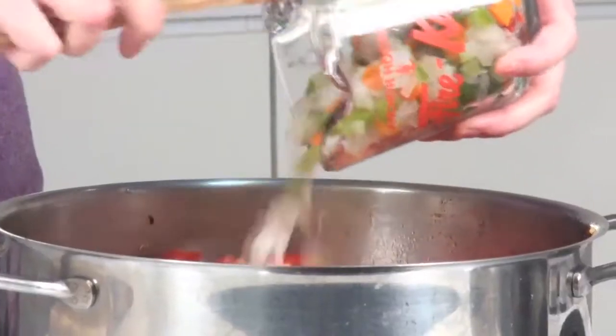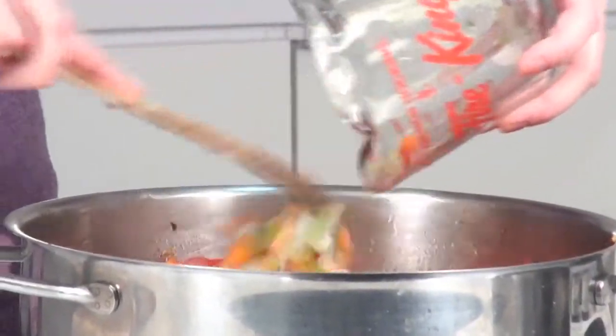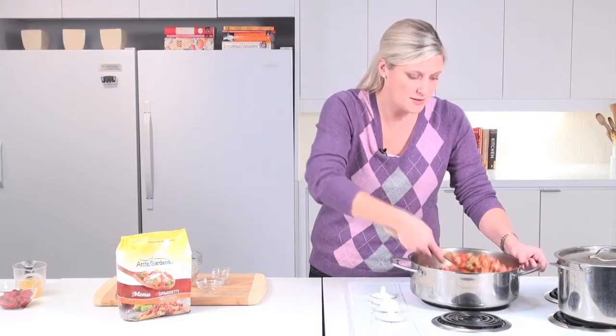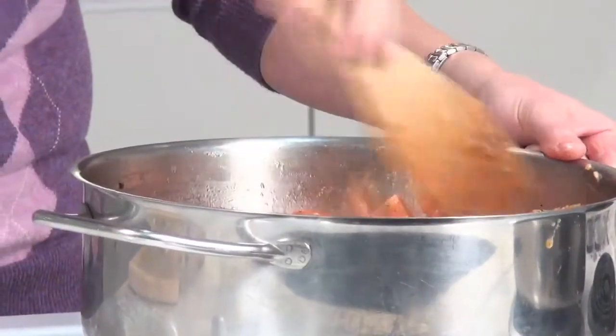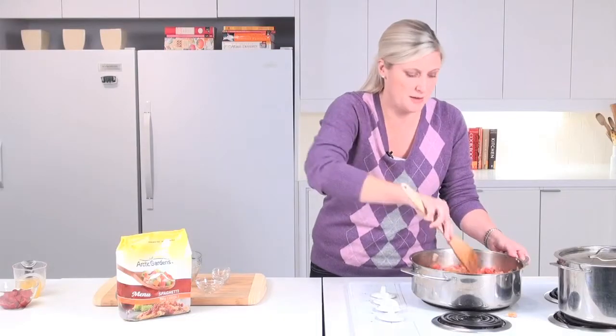The great thing about these vegetables is they're all grown in Ontario and Quebec and they're picked at their prime and frozen immediately. So you're getting really high quality delicious vegetables even in the middle of winter. We're going to let it cook down until your vegetables are tender — that's going to take about three or four minutes.